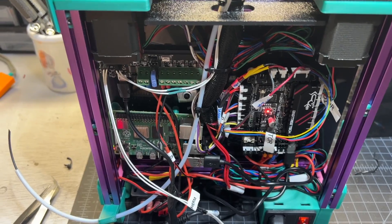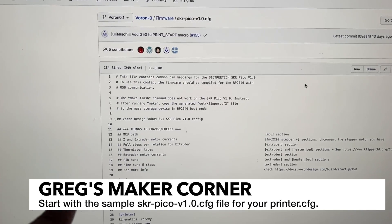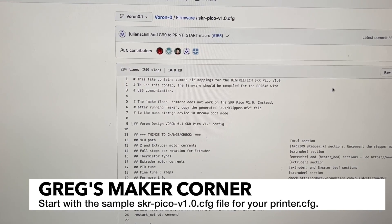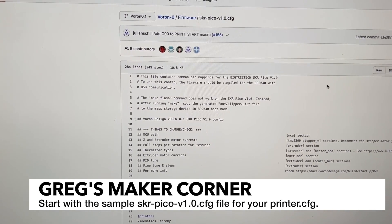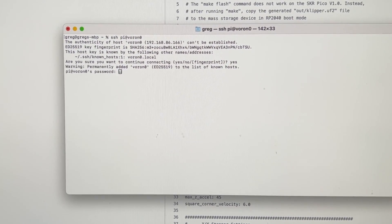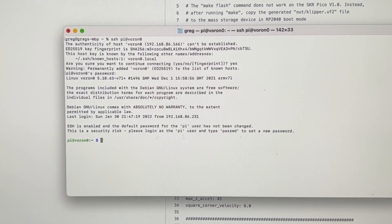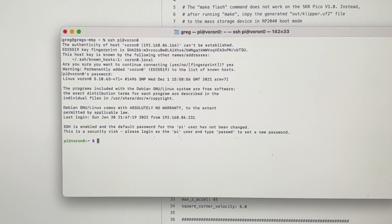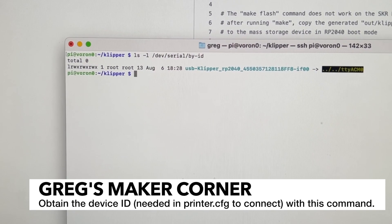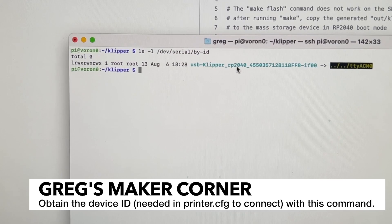I don't have my expander or my V0 display plugged in yet because I really want to get this set up first. For a starting point for a printer configuration, make sure you go to the Voron Design site. I'm going to start with that and probably copy over some of my old settings. I'll go ahead and connect — by default you're going to use the pi user with password raspberry. Once SSH'd in, I'm going to type in `ls /dev/serial/by-id` and if you did it right you should have a device with rp2040 in the name.